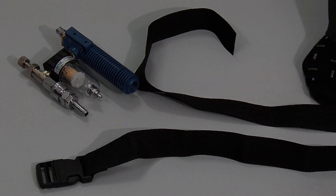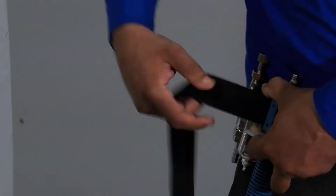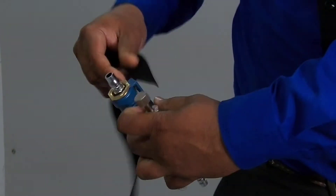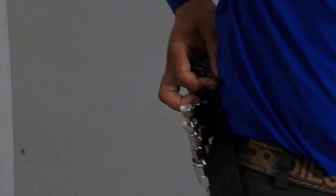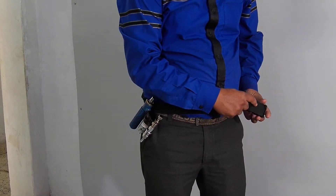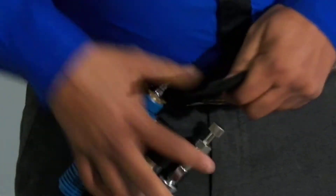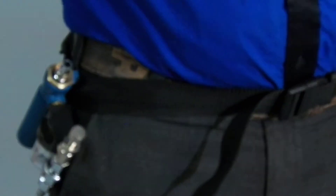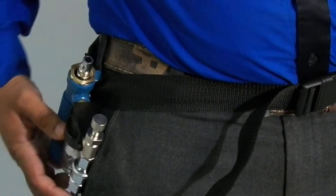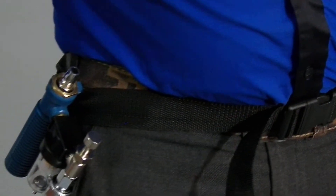Now we will see how to insert the belt into the clip of the pump unit. This is how it is secured. You can even tighten it if you want. Tighten the belt, and now we will connect it with compressed air.